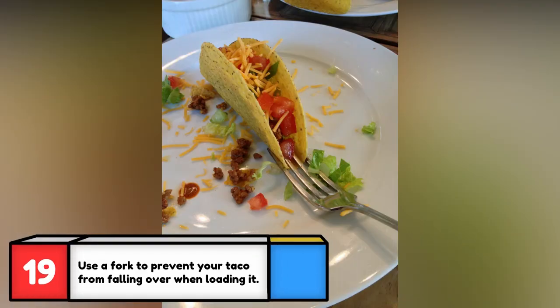This works great if you have to fill several tacos at a time, but you'll need a fork for every taco shell.